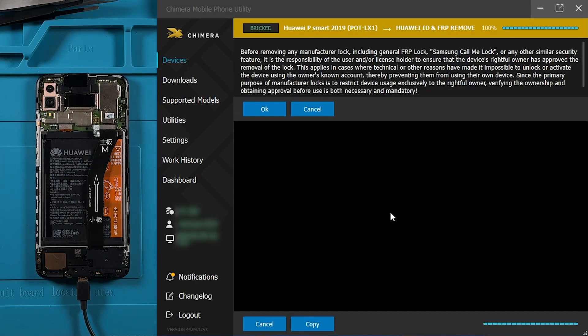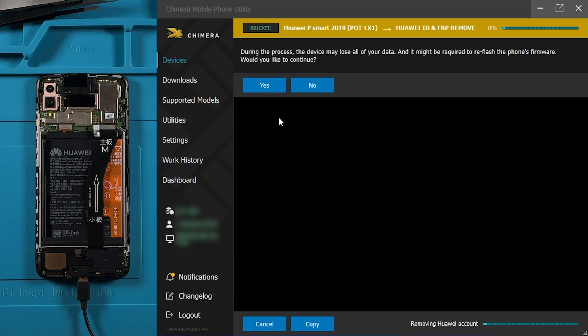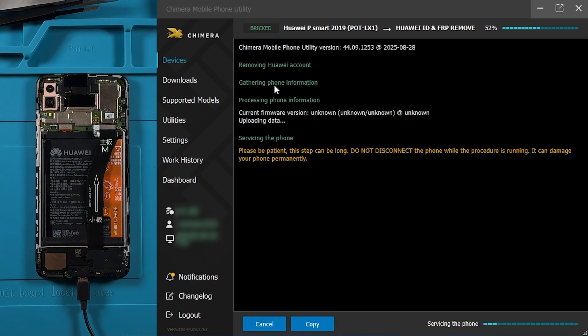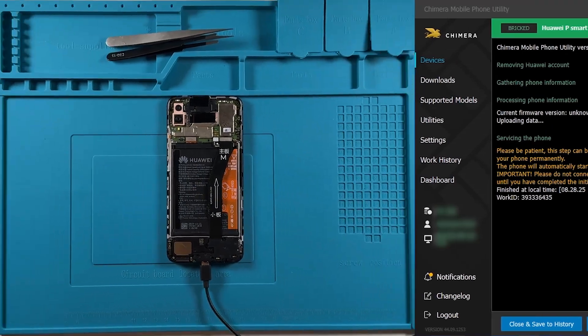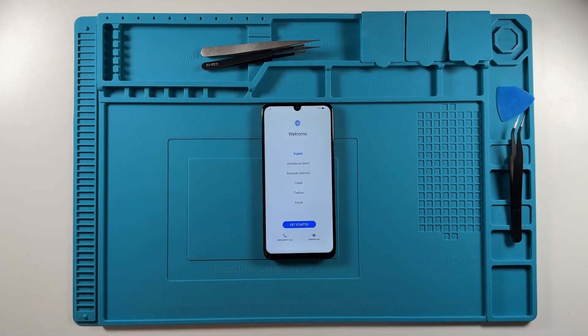A confirmation message will appear. Click OK to proceed, and then yes, if you understand that this process may erase all user data on the phone. The removal process will now begin. Please wait while Chimera completes the operation. Once the procedure finishes successfully, you can proceed to activate the device with no more restrictions.